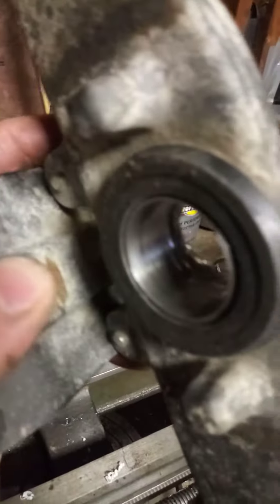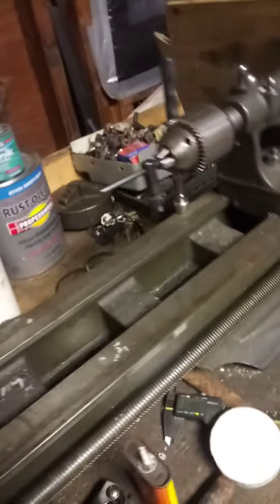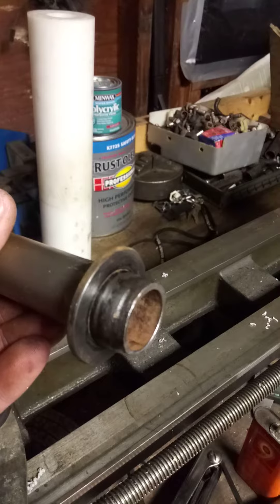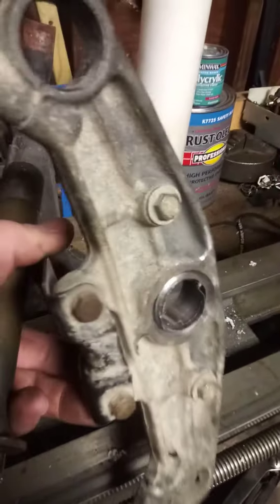Bored the inside diameter to 27 millimeters — 27 millimeters is the outside diameter of the factory stem on the Zinger. This is also cut out of the stock forks.